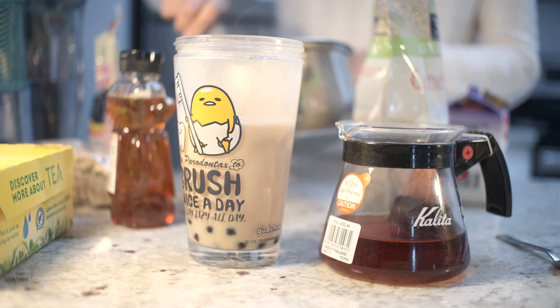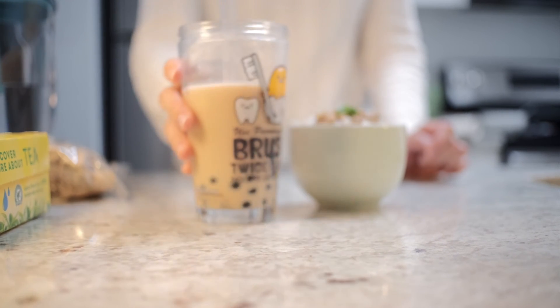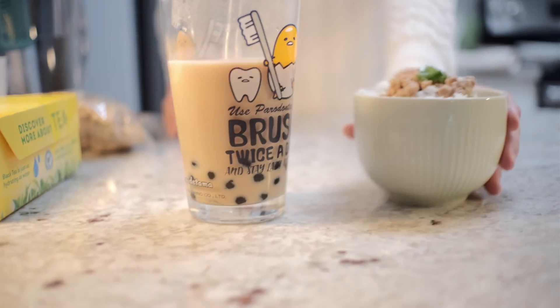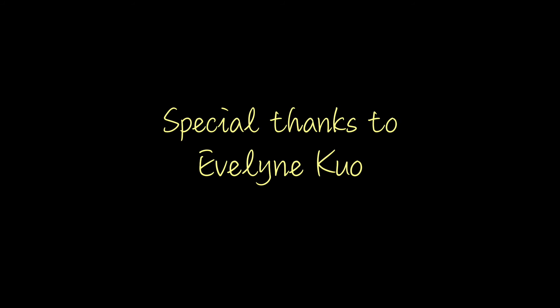Add the boba, stir. Now you have a beverage to instantly upgrade your lunch. Thank you.